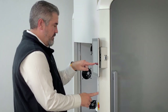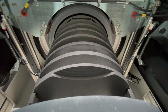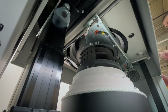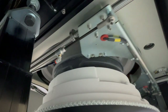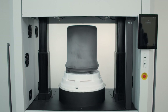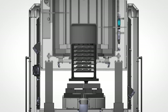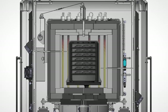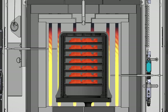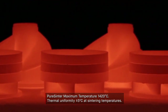Pure Sinter eliminates all of that with an innovative silicon carbide vacuum retort design that's been in development and testing for the last five years. The Pure Sinter furnace is based on an entirely new architecture, which puts a silicon carbide vacuum chamber inside of the hot zone and creates what we refer to as a vacuum retort. Since the entire vacuum retort heats uniformly and is non-reactive, contaminants generated during de-binding have nowhere to condense and are swept away by the processing gas throughout the cycle.